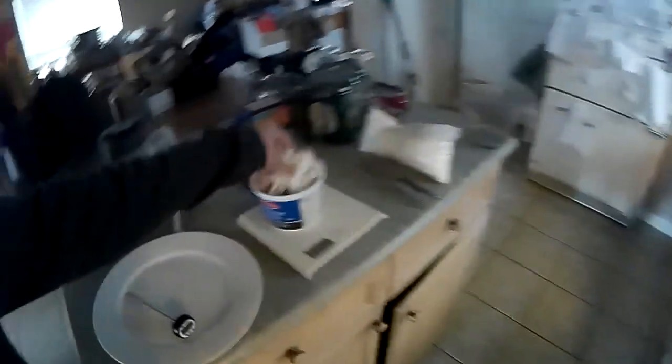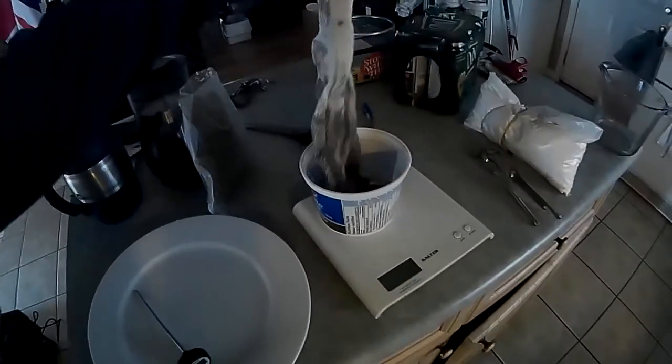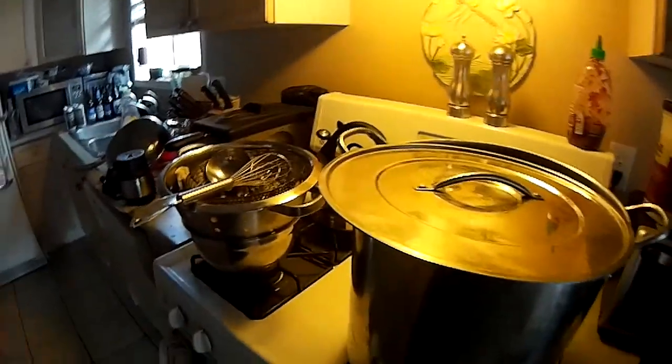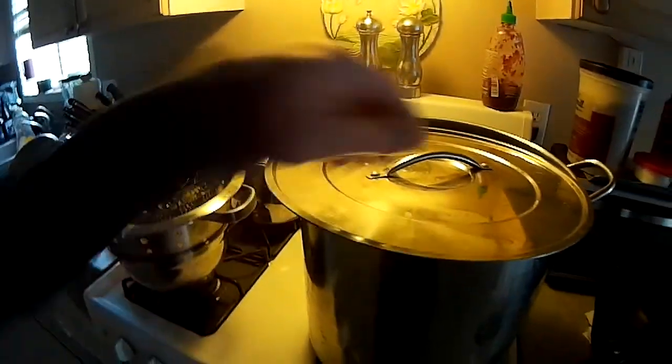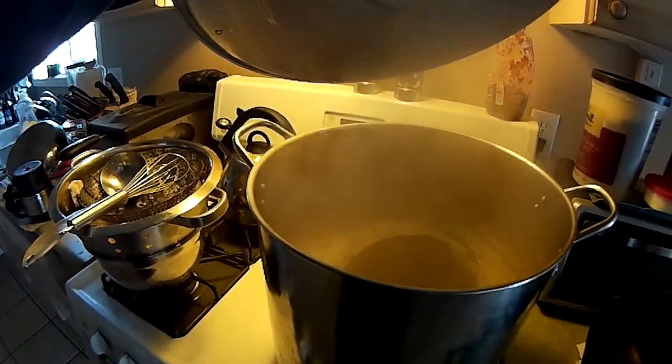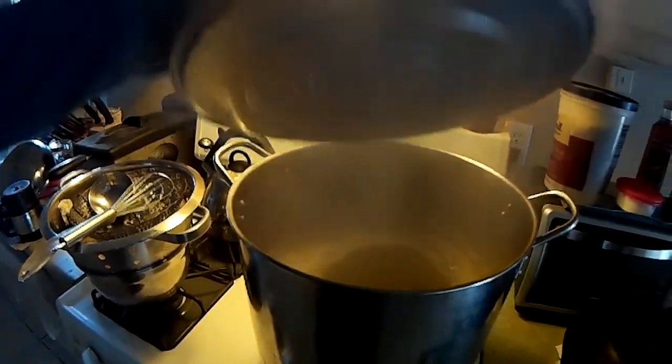I'm going to use one of those mesh bags again, even though I normally just toss them in. When I do my bigger batches I've got a nice bag for it, but I'll just throw it in that to try and make it a little cleaner. It is what it is, and it's going to be beer.